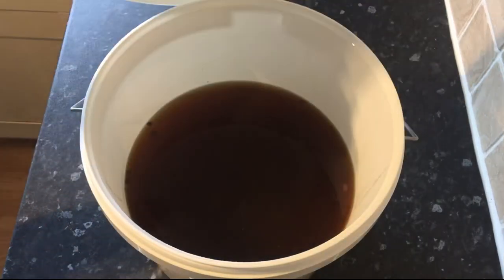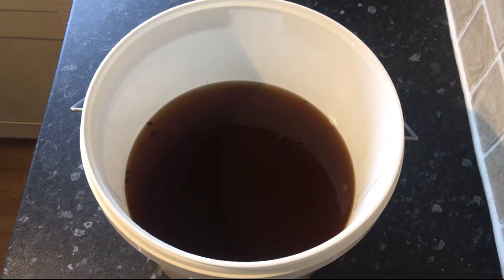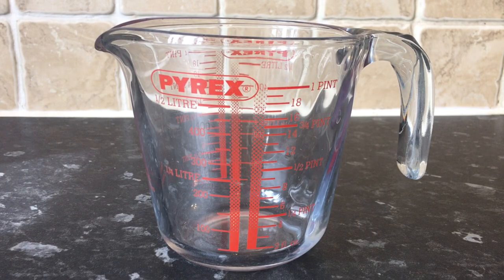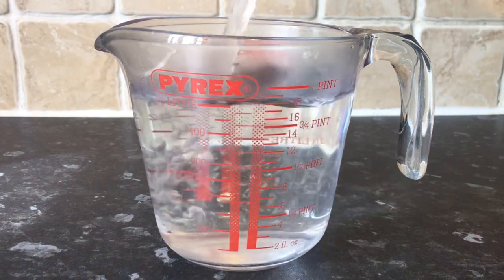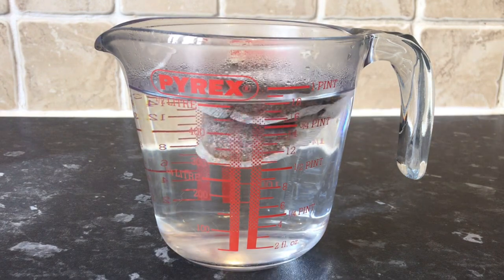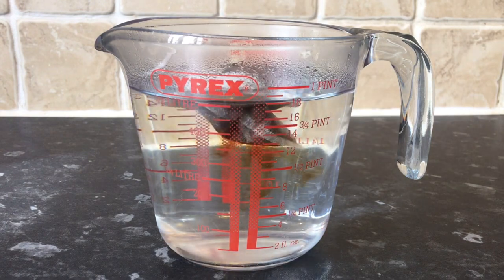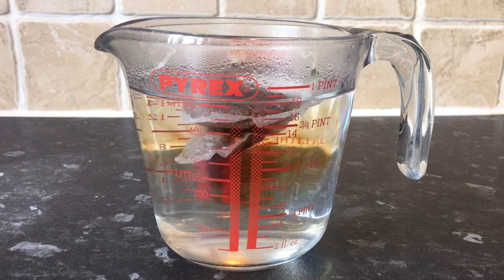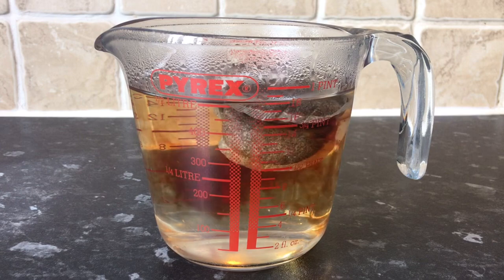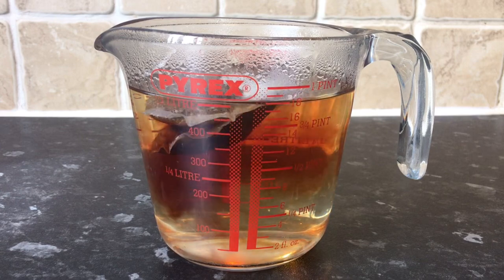Now it's time to add in half a teaspoon of tannin. But if you don't have any, don't worry — you can use 500 milliliters of boiling water with two tea bags in it instead. This needs to be steeped for quite a while to make it really strong, so leave it for around 10 minutes, then remove the tea bags and add it to the wine.